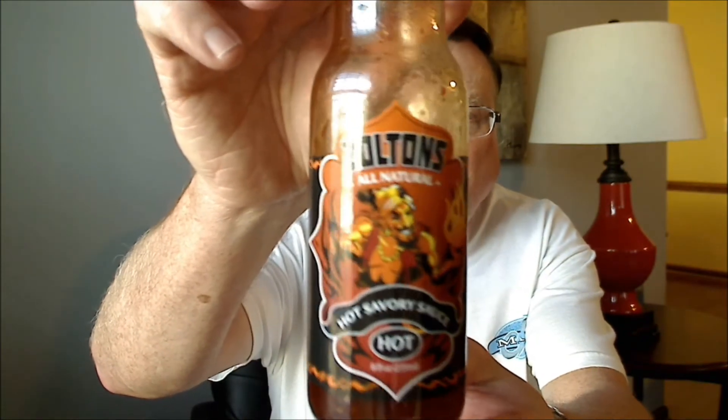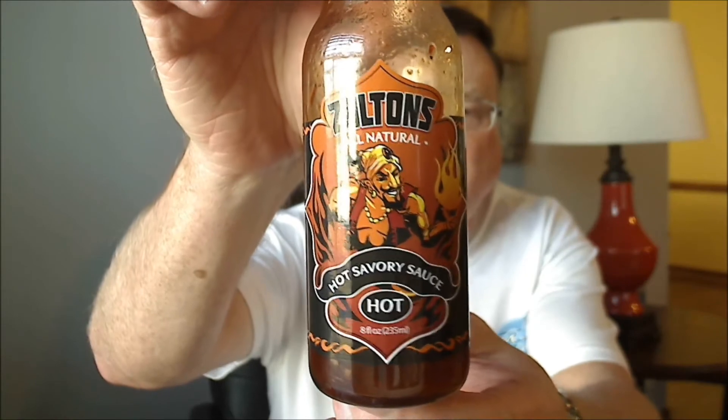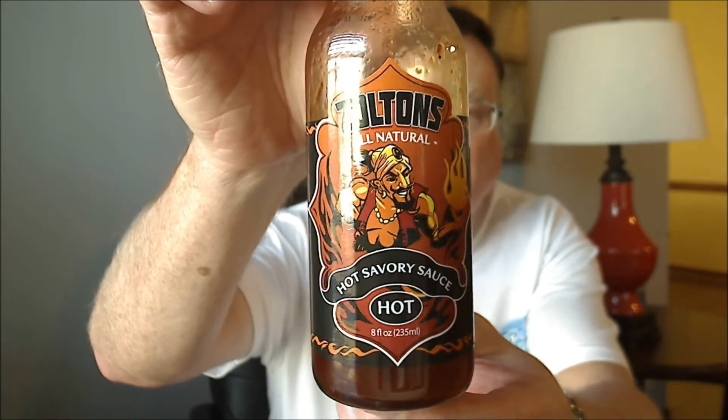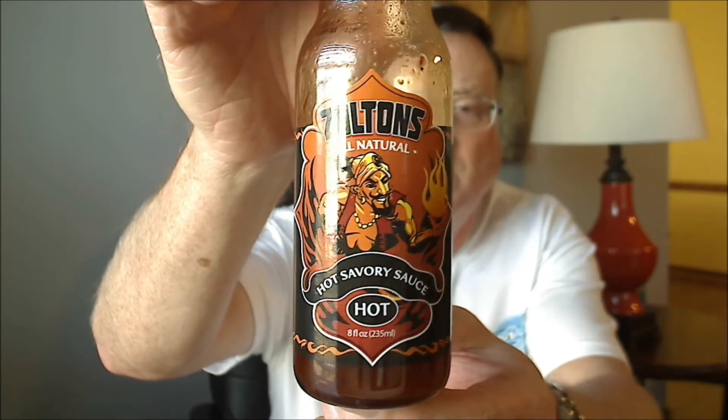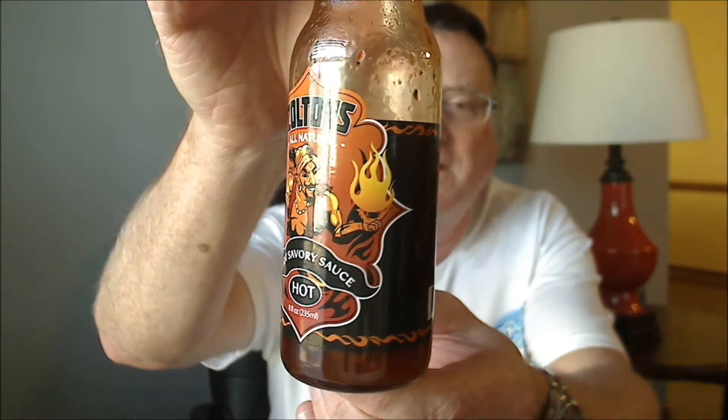The one I'm going to be reviewing today is their hot version. This is Zoltan's All Natural Hot Savory Sauce, and this is the hot one. Check out that label — really cool looking label that looks like a genie with some fire there in that hand.